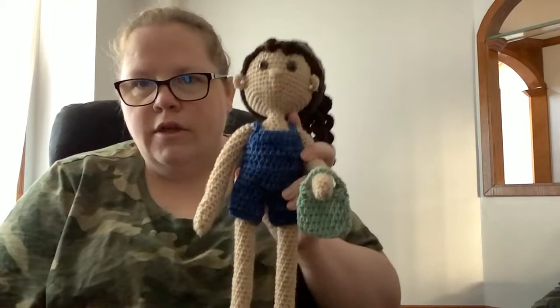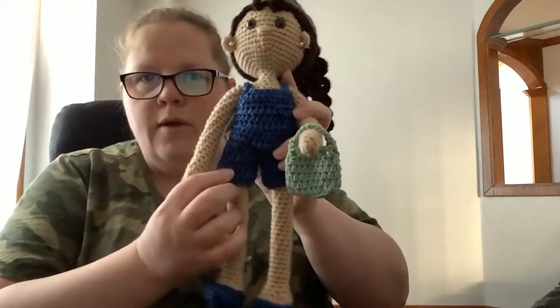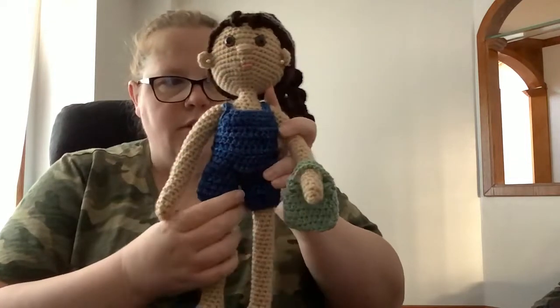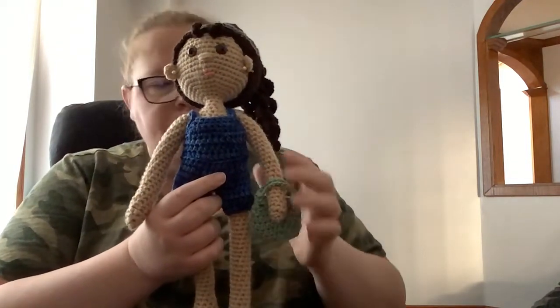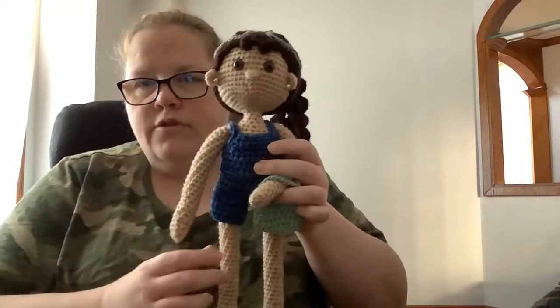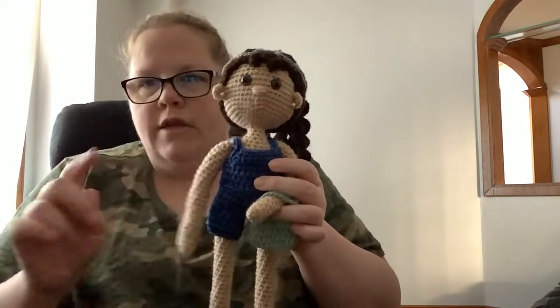Her little romper does come off — I'm not going to bother showing it coming off — but it does. In the pattern she tells you to crochet underwear so that if she has the romper off, she still has underwear on the bottom. Really cute.